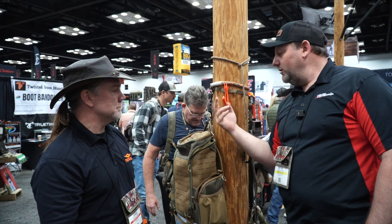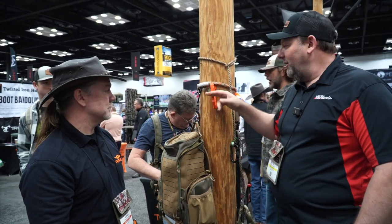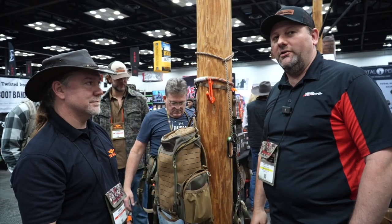Obviously it's not a tree step or anything like that, but it's functional, compact, folds up tight, and goes in your pocket or pack bag. Just a great little accessory to add to your saddle strap when you're picking one of those up.